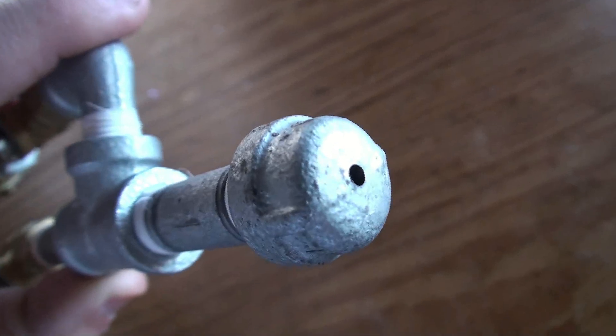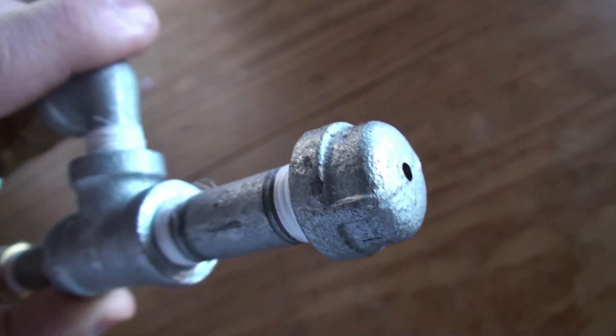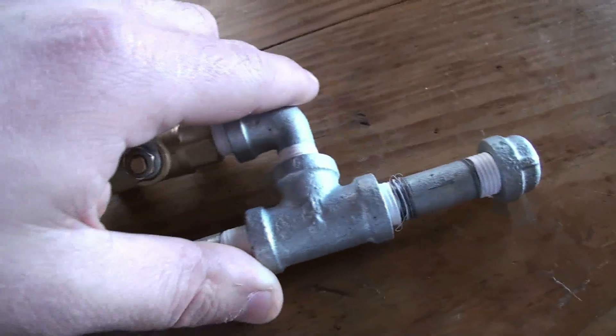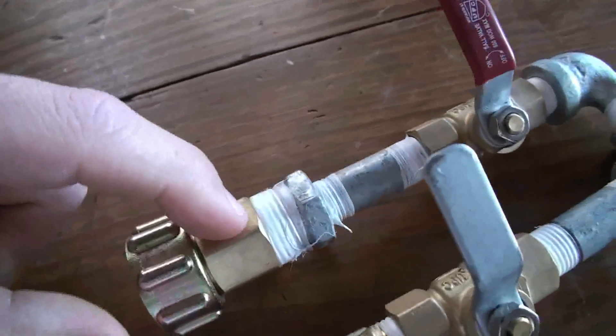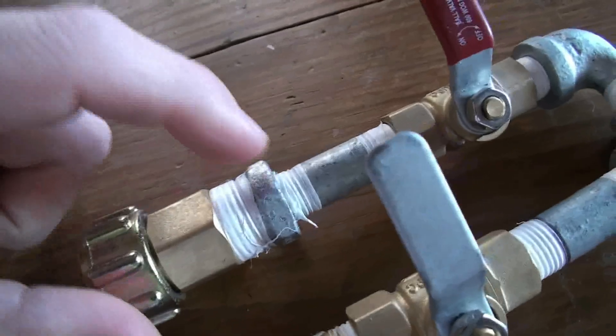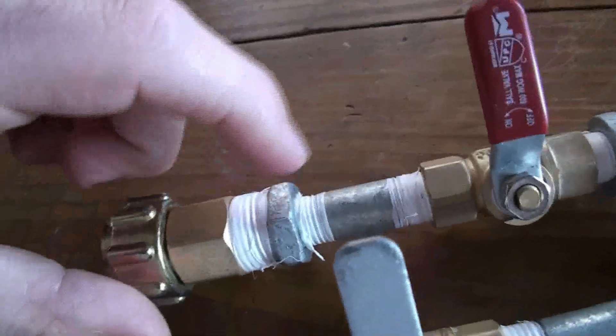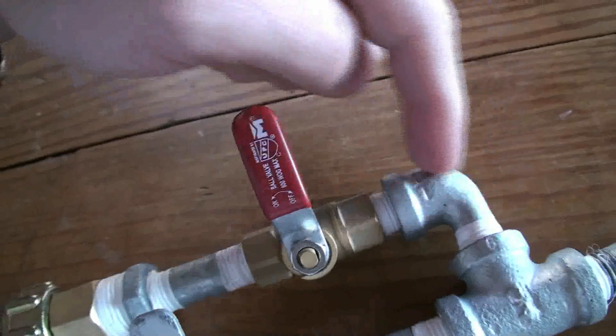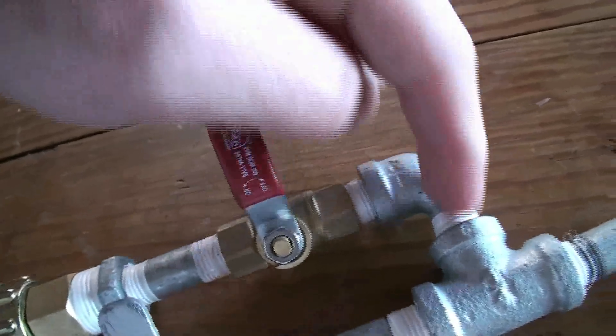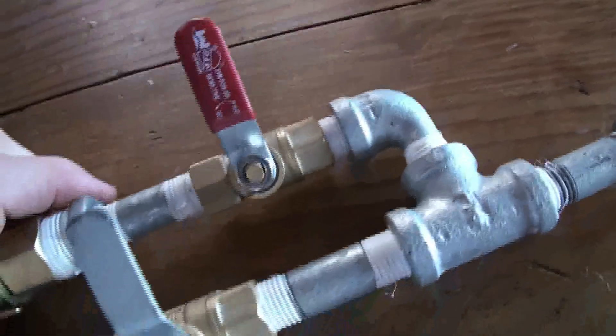Almost the smaller the better on that hole, because your air compressor has to be able to keep up with it. On the other side, I have a standard garden hose fitting, which I believe takes it to a half-inch pipe fitting. Then there's a half-inch to quarter-inch pipe reducer, a quarter-inch valve, a quarter-inch L, and then into the T-junction.